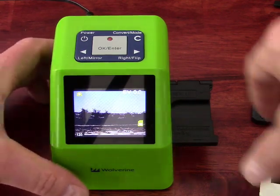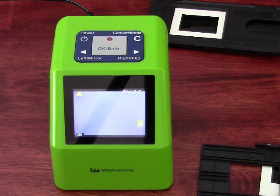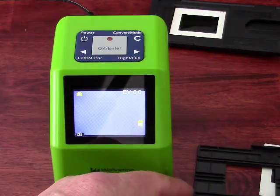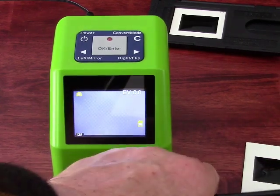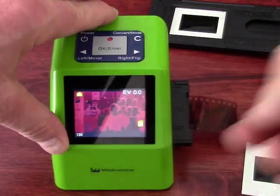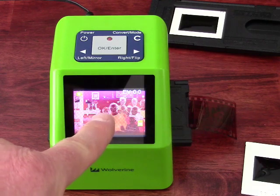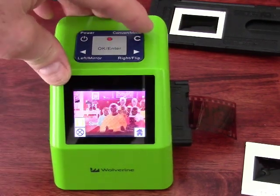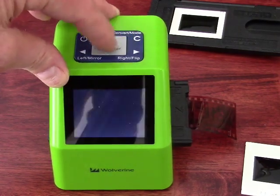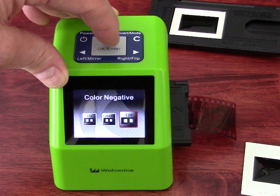I can also do 35mm negatives. I open the tray like this, lay my negative in the tray, and then insert it into the machine. You'll notice everything is reversed because this is a negative, not a positive — the slide was positive. We have to change the convert mode, so we go to film type, click OK, choose color negative, hit OK, then choose 135.